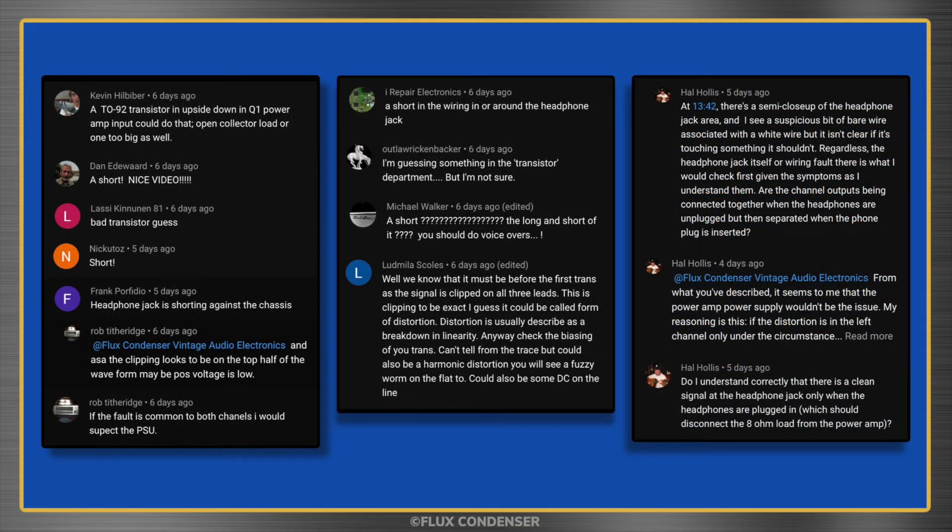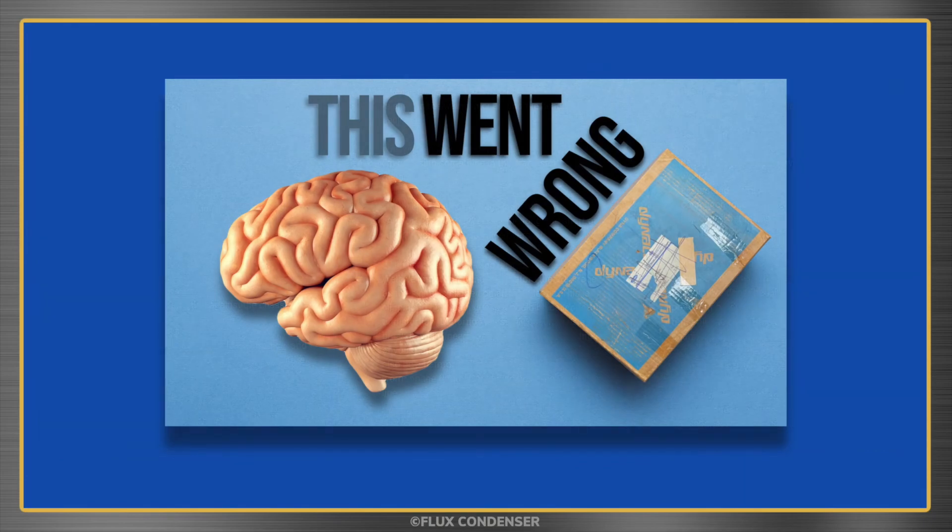I gotta say I got a lot of good answers, but nobody really figured out what went wrong — which quite simply was my brain. Let me explain.